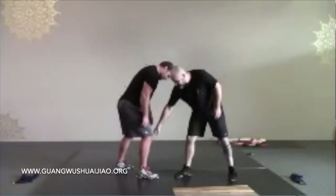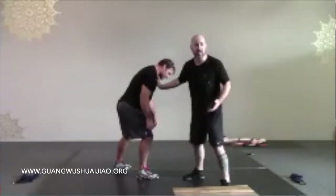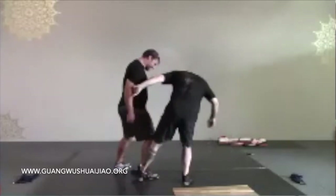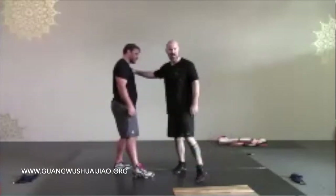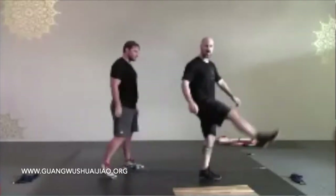If he puts all his weight on that leg and I do a sweep like this, all that's going to happen is you're going to kick a tree trunk — it's just going to go nowhere. And if his weight is completely off of that leg and I sweep it, what happens? We're doing the can-can or something.